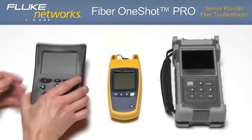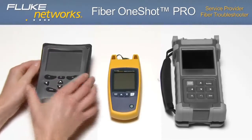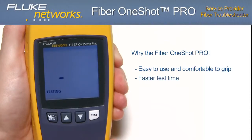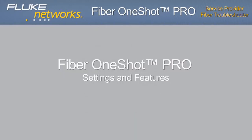After looking at a couple of other products, it's easy to see why the Fiber OneShot Pro is highly respected by its users. The form factor makes it easy to use and comfortable to grip. Test results are displayed in just five seconds — accurate and easier to interpret, eliminating confusing and time-consuming cursors and graphical readouts. The user menu and interface is more intuitive with one-button testing, and the cost of the Fiber OneShot Pro is less expensive than other products in its class.